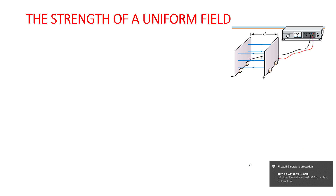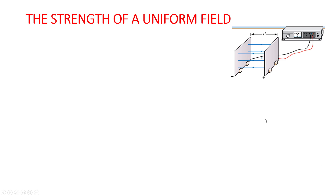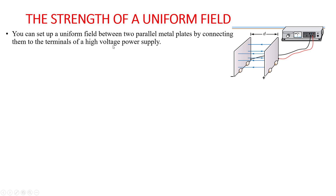Here you can see these are two capacitor plates connected to a potential difference. You can set up a uniform field between two parallel metal plates by connecting them to the terminals of a high voltage power supply. Once connected, a uniform electric field is established between the two plates.